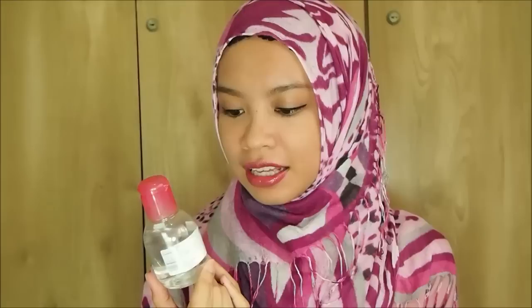Assalamu alaikum, hey guys, it's Sasha again and welcome to another episode of makeup review available in Indonesia. Today I will be reviewing this little thing here — it's Bioderma Sensibio H2O, and this is a widely reviewed makeup remover. So let's get started.